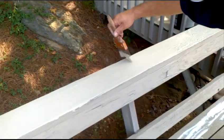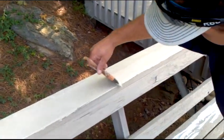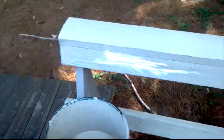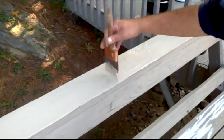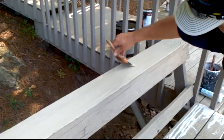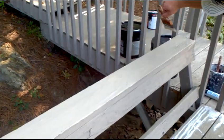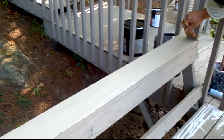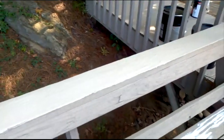You can't see where my brush strokes start and stop — it gives it a nice smooth, even texture finish. You've created the protection by filling in the holes and the cracks, but now you've created a usable surface. No pressure at all with the brush — I'm just smoothing it out.